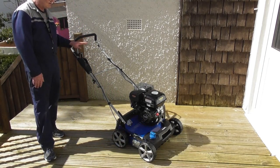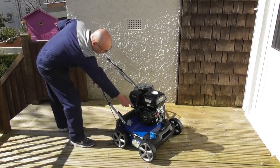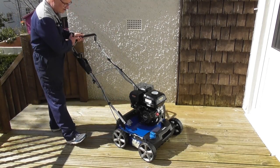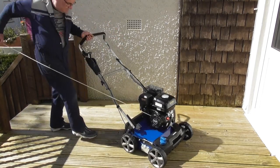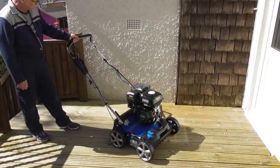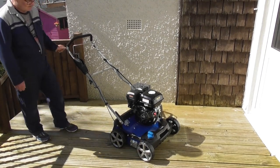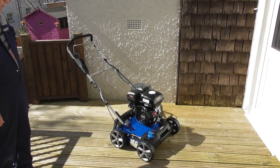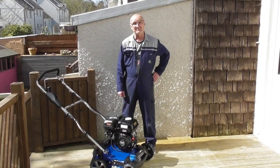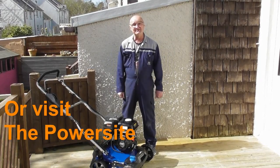For a warm start: exactly the same procedure — switch on, fuel on. As it's only run for a short period, I'll turn the choke perhaps three-quarters on at this stage, pull back on the OPC, and start the engine. And that's a hot and cold start on your scarifier. I do hope you found this demonstration useful. For more information on this or any of our other products, visit www.hyundaipowerproducts.co.uk. I've been Adrian — happy gardening!